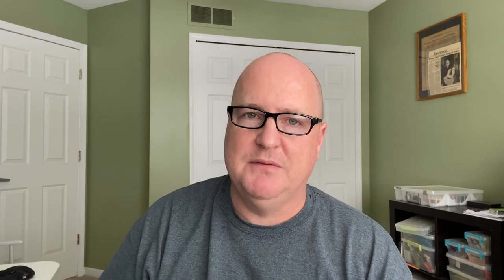Once I get to this point, this is where I can modify the fly depending on what hatch I'm fishing. If I'm fishing a blue-winged olive hatch, I'll tie these in size 20s and 18s and put BWO dubbing here. This fly is going to be for a PMD hatch, so I'm going to tie some PMD superfine dubbing in behind the head. I've also tied them for Hendricksons in size 12s with some pink dubbing, and they all seem to work. You can use different variations of pheasant tail and dubbing to make this a very versatile bug.